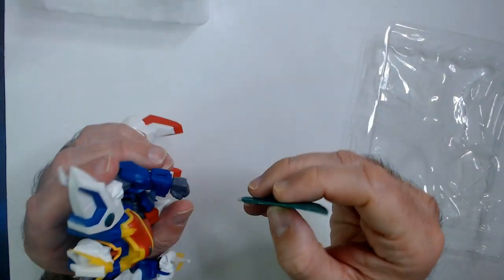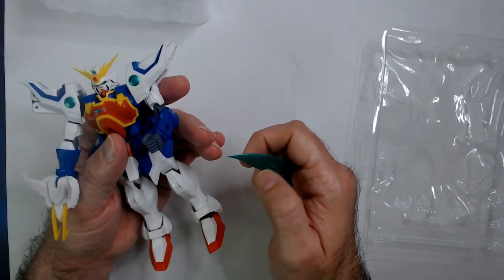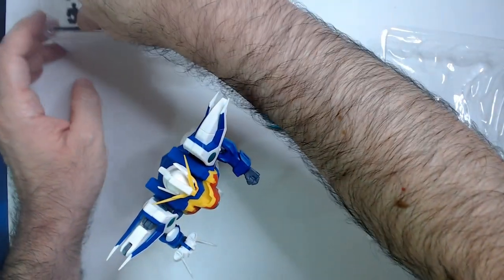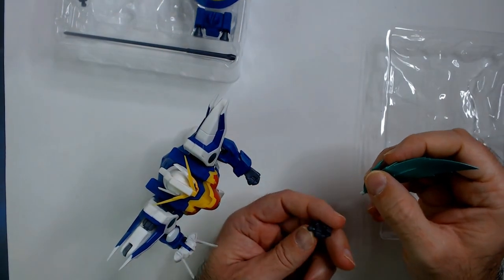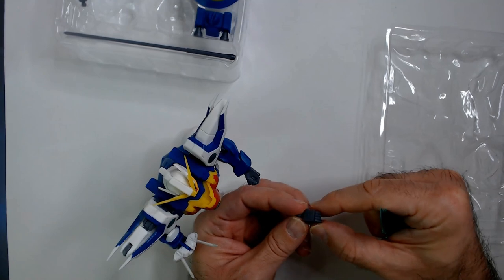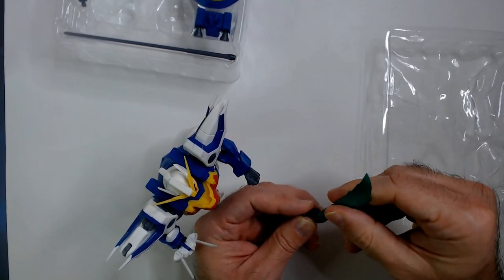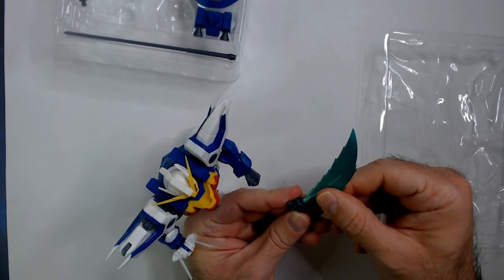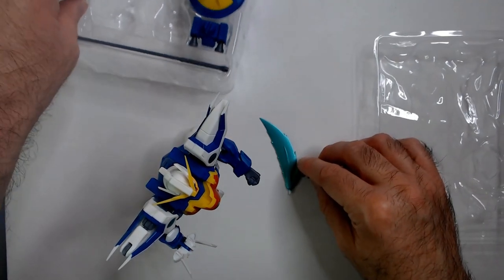Let's see if the sword fits in the closed fist. I'm almost afraid to pop this thing off. Of course it's the other hand — doesn't matter. That does not stay very well, I'm not even going to bother. I might have the wrong hand.